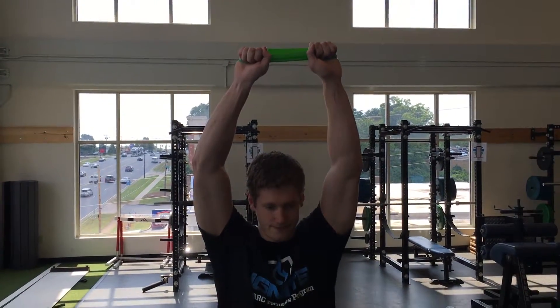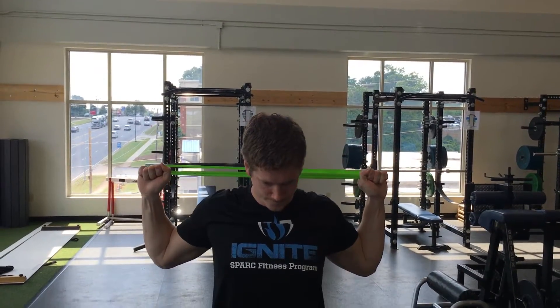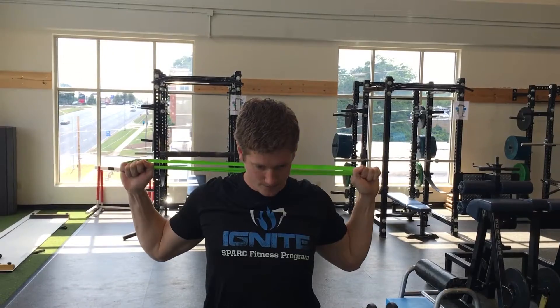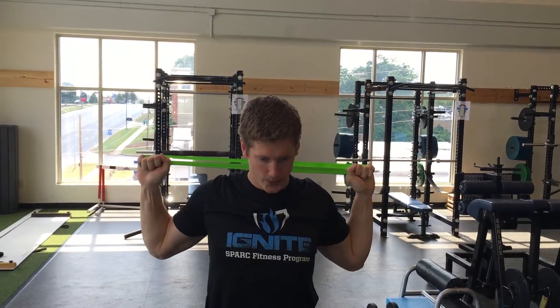Then bring the band overhead, grasp it, and pull it down behind your head. Pull your shoulders back, elbows back, and pull the band apart as you're coming down. Exhale as your hands come down. Hold for a few seconds at the bottom.